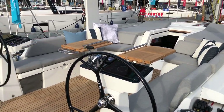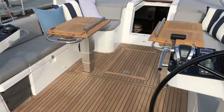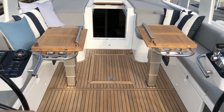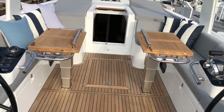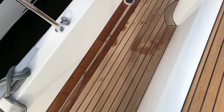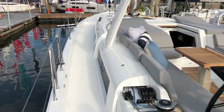Let's pan across the cockpit. This is a really beautiful cockpit design, really similar tables to the Oceanus Yacht 62, where you have split electric tables that come down and can form sunbeds. As you're walking through the center of this cockpit, you can walk around both helm stations and forward up to the bow, which is a really unique setup.